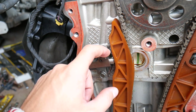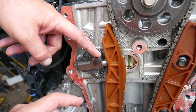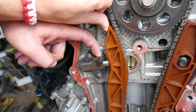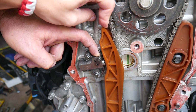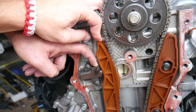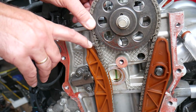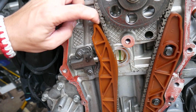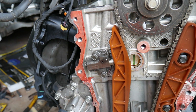Now, if that tooth gets worn out, or the teeth on the tensioner piston get worn out, what will happen is you'll be able to compress it all the way back. And when you first start the car, you won't have enough oil pressure, so you're going to hear a rattle because the chain will be loose — and that is not good. It should stay extended and not come back. But sometimes they do get worn out.